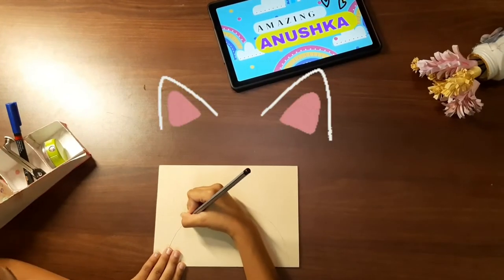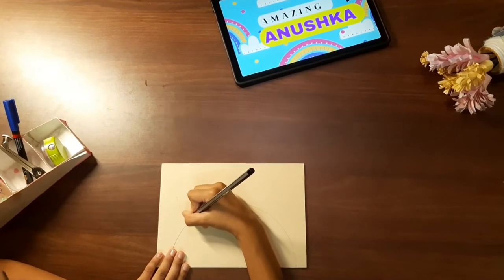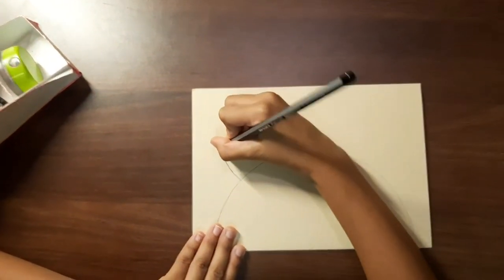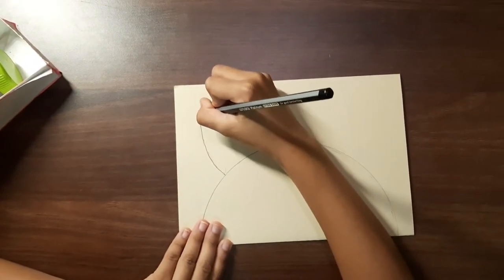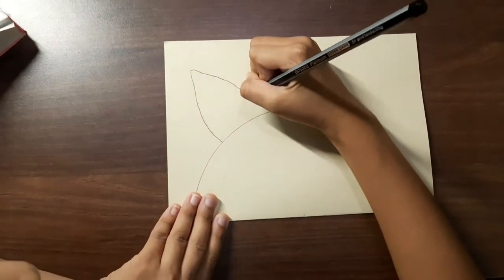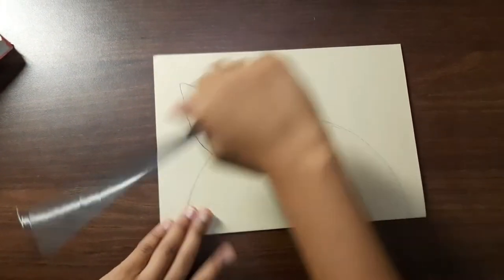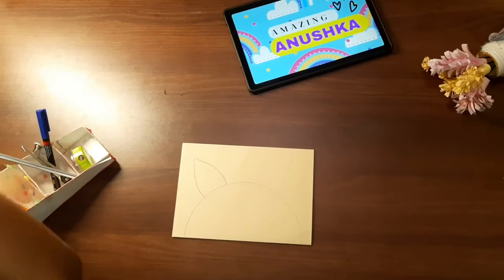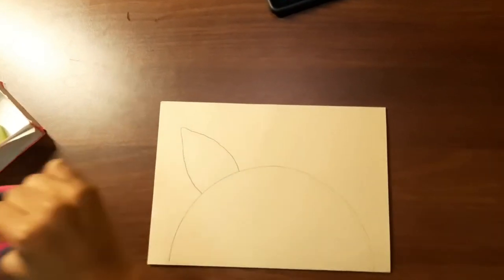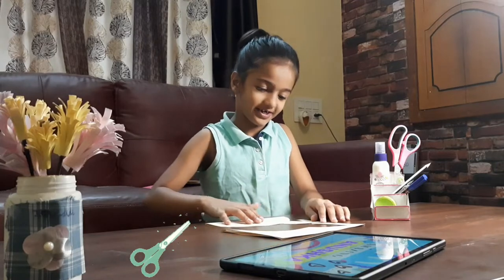Let's make the ears. I will cut it. I have cut it.